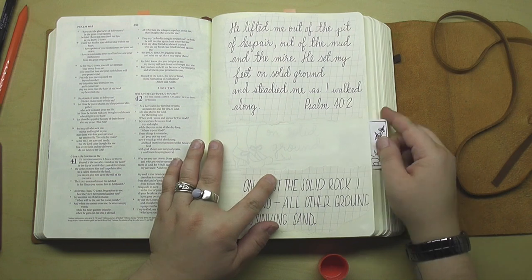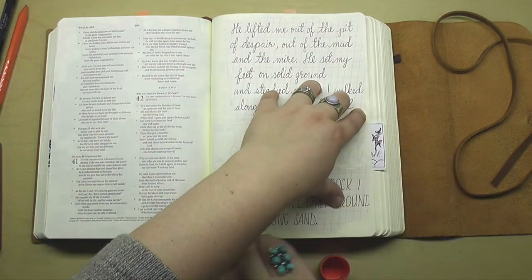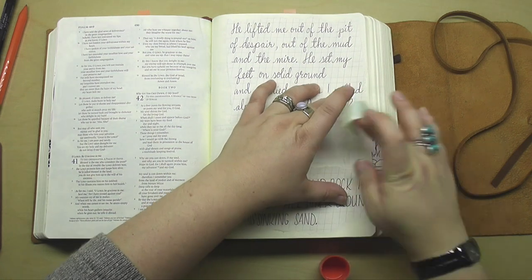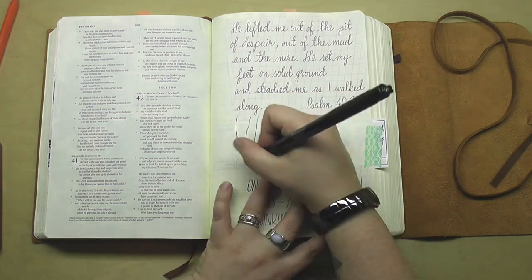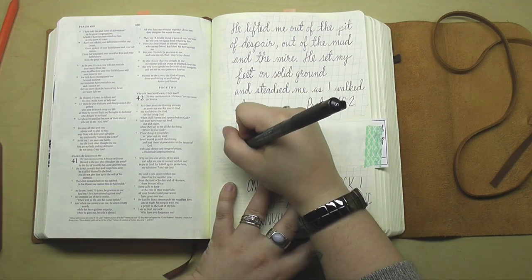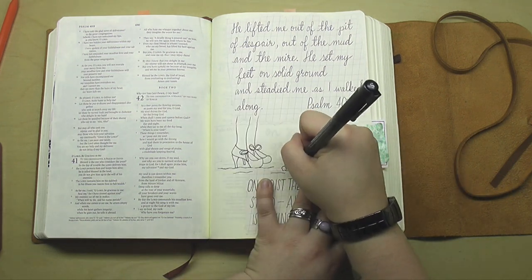Isn't that awesome? He puts us on solid ground and steadies us as we walk along — I just love that. Now as you can see this template was designed to be put into the margin of a journaling Bible, but I'm showing you that you can use it in a normal sketchbook, in a journal, or in an interleaved Bible. You can use it however you like.